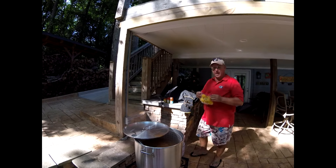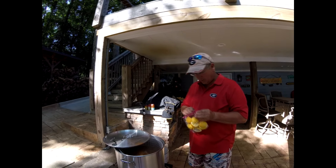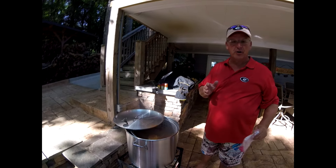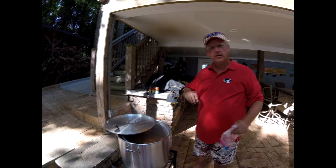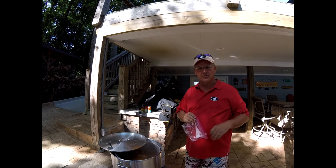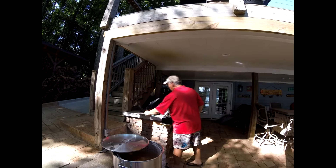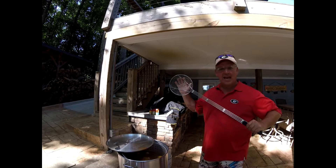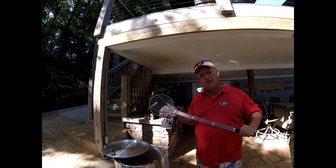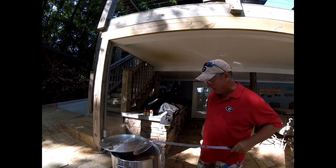We also add about six lemons that we've sliced in half — we're going to dump those in. A lot of people talk about vinegar: if you put in maybe just a shot of vinegar, it will help with the skin coming off the shells of the shrimp and crab. This is also a handy tool I picked up at Academy Sports — it just helps to mix things around. Once you get all the potatoes, shrimp, and corn in there, there's nothing like a big hand to go in and mix it around.